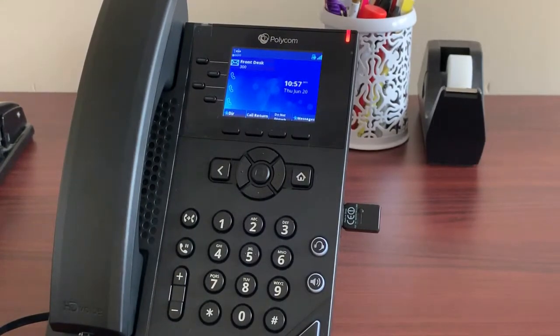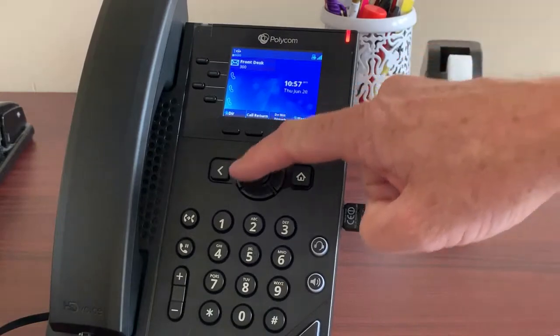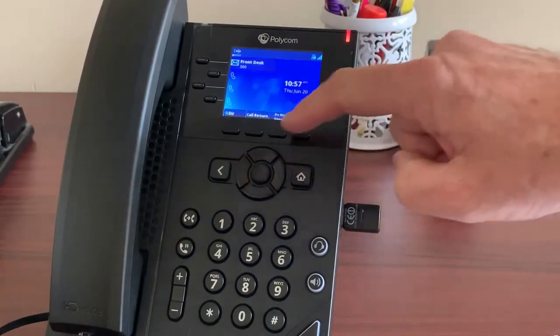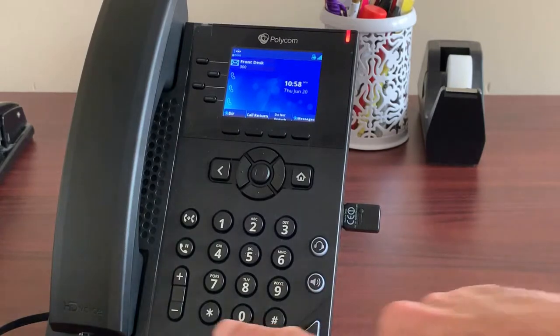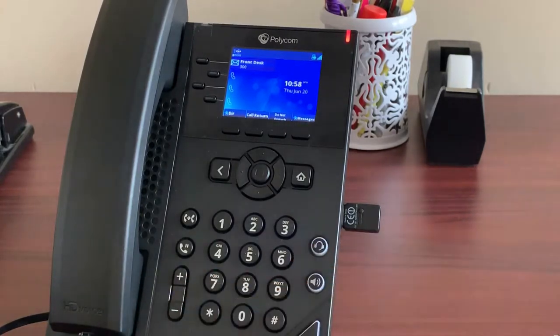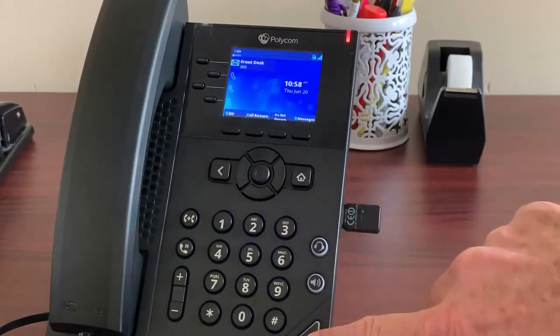We will start with an overview of the phone. The basic layout includes a keypad, a center navigation button with four arrows, and a center select button used for navigating screen functions. It also has a volume button to control audio volume while on the phone, as well as speaker volume and ringer volume. It has a speaker, a mute, and a headphones button if you'd like to plug in headphones.